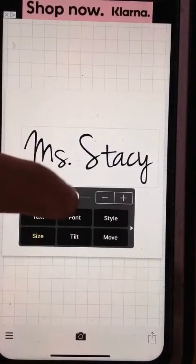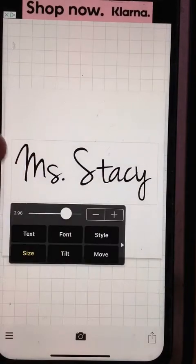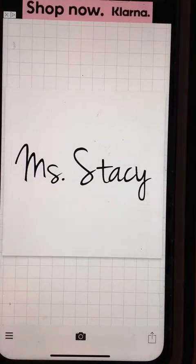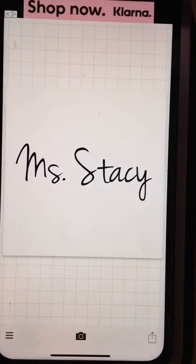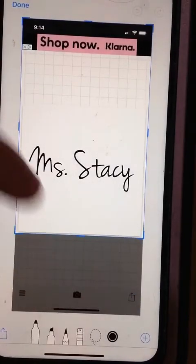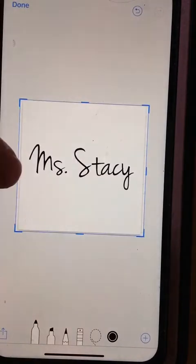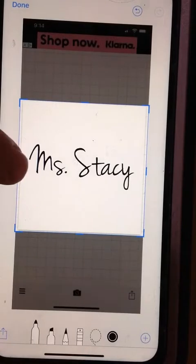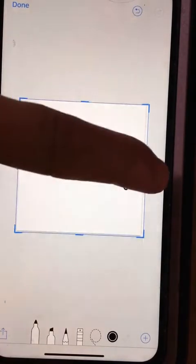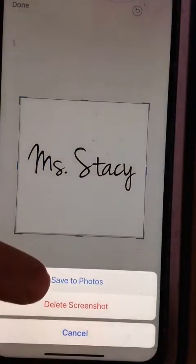So at this point you would resize it if you need to, make it fit on that white box, move it around. And then this is all I do — I do screenshots, because it's easier. So I do my screenshot and I crop it to the box. I don't go bigger than the box, just because the next part you want to make sure that they're as close to the same size as possible. Crop out the box, hit done, save image.